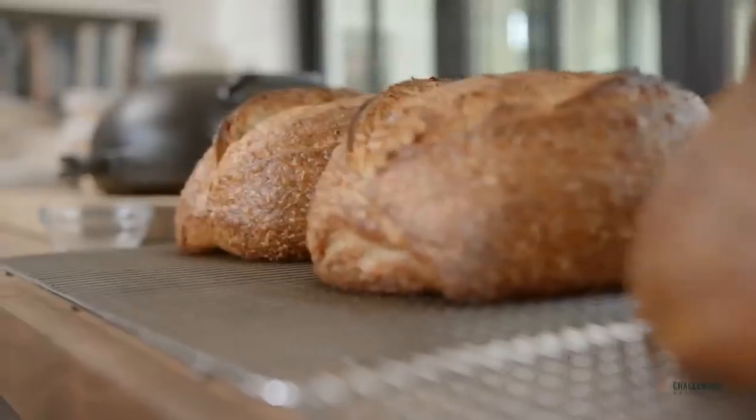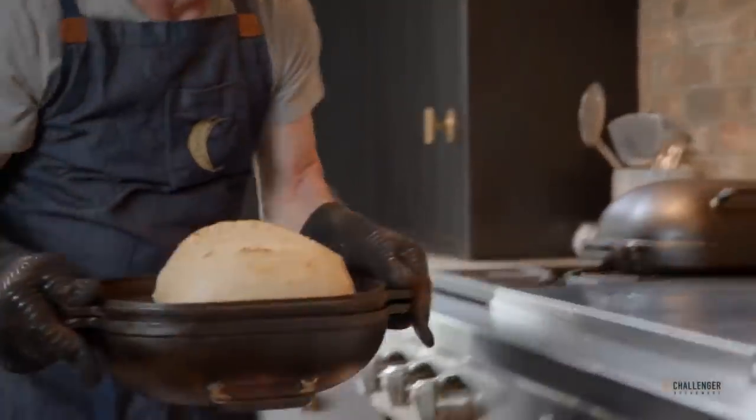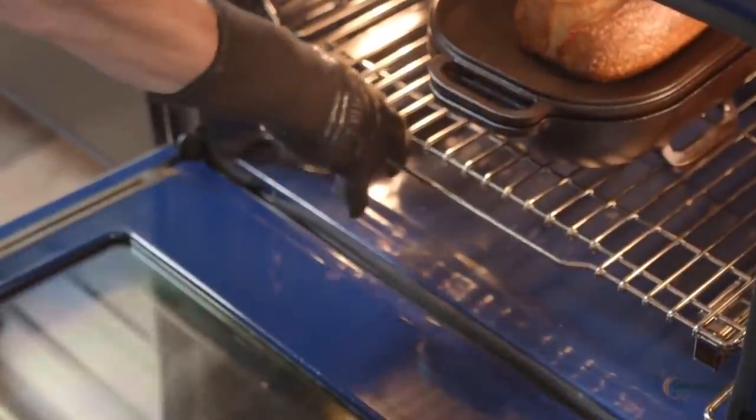Good evening everybody, I'm super excited because today on the show we have Jim Challenger. Hi Jim, nice to have you on the show. Hey, nice to be here, we've been talking about this for a long time so it's finally happening. To everybody who does not know Jim, Jim has done something really amazing for the baking community. It's time to take your bread baking to the highest level — introducing the Challenger Bread Pan, the world's best pan for baking artisan bread. With the Challenger Bread Pan you can make the perfect loaf of artisan bread each and every time.